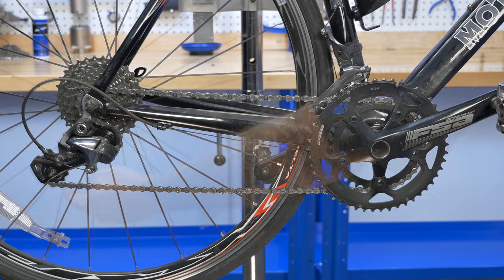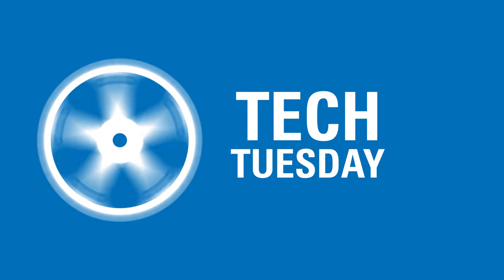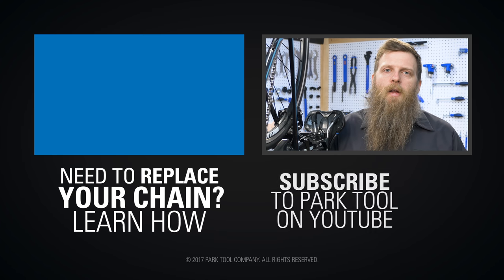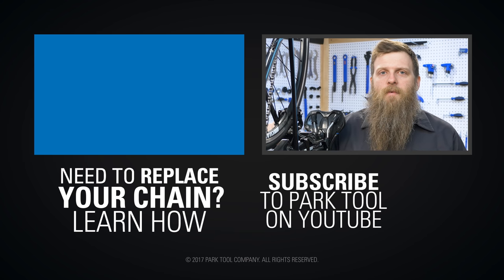On our example bike, the chain is correctly sized. That's it for this Tech Tuesday. We've got lots more content coming your way — Calvin Jones has been working on good interesting technical content. Make sure you stay liked and subscribed and we'll see you on the next Tech Tuesday.